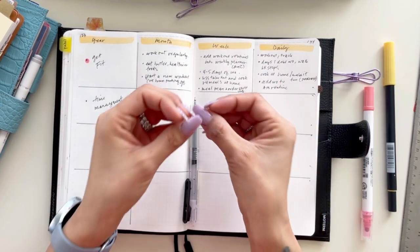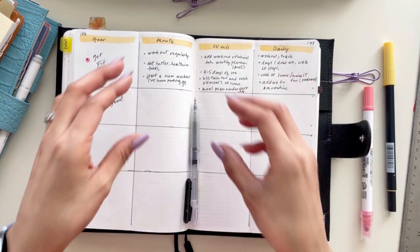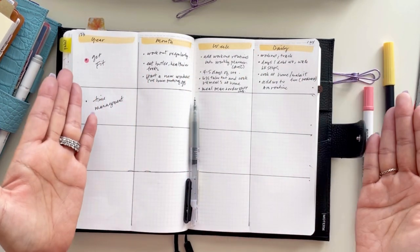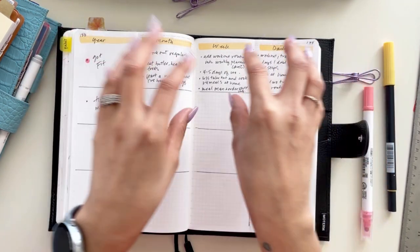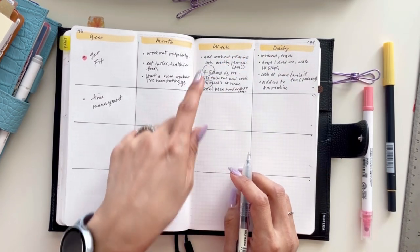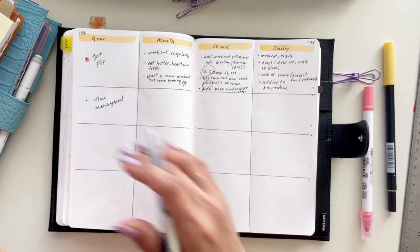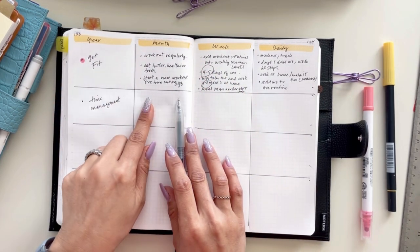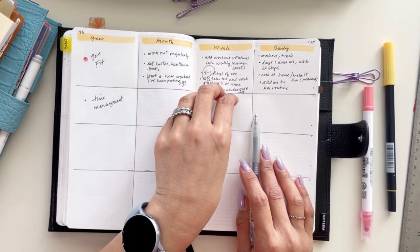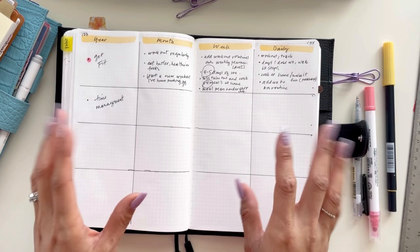I actually have a set number of pounds I want to drop this year, so I divide that up through the months, weeks, and dailies — in a month I need to drop about one to two pounds. You want to have those measurable numbers if you can. Working out four to five days, cooking three to four meals — these are numbers that can be measured and will play a big part in your actual functional planner.